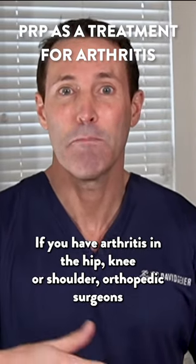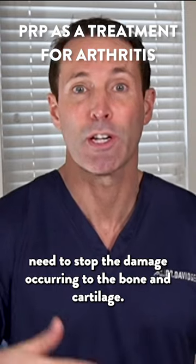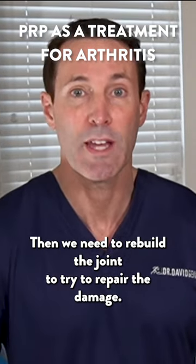If you have arthritis in the hip, knee, or shoulder, orthopedic surgeons need to stop the damage occurring to the bone and cartilage. Then we need to rebuild the joint to try to repair the damage.